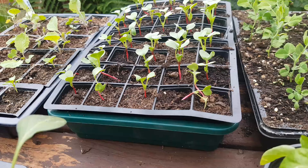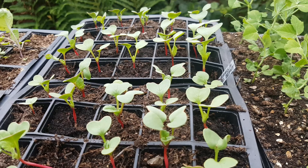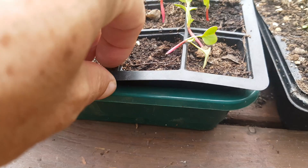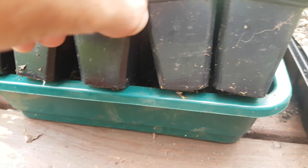I sowed these on the 22nd of May and this is the 4th of June. You can see they've all germinated and they're all growing away really strongly. A couple of them have roots starting to appear. I'll now show you the earlier ones that I've sown.